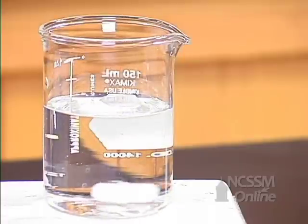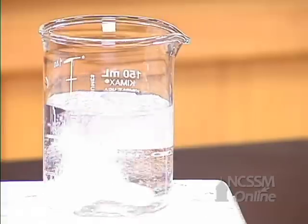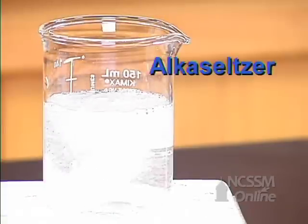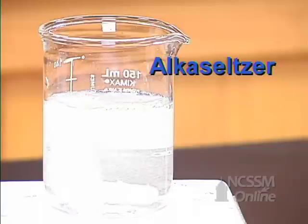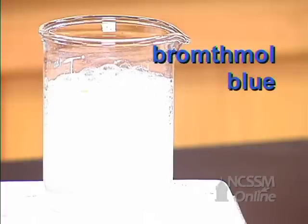I'm again going to start with 100 milliliters of distilled water, and I'm going to add an Alka-Seltzer tablet. I'm also going to add a couple of drops of bromothymol blue.